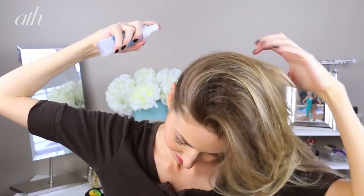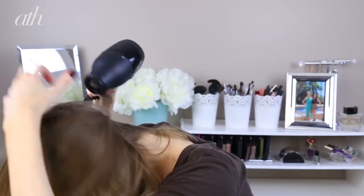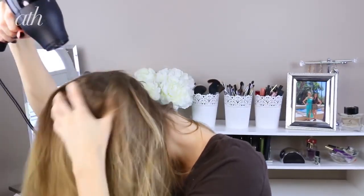Starting with second day hair, I spritzed in the Dove Oxygen Moisture Root Lift spray, focusing on underneath the hair near the roots and massaging it into the rest of my hair. This is going to give your hair a lot of messy texture and volume and make the whole look less severe, then blow dry your hair upside down to help activate the product and encourage that volume.